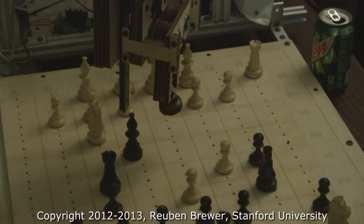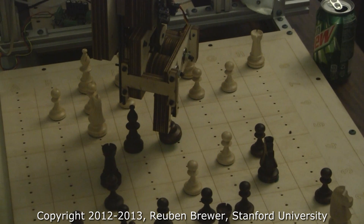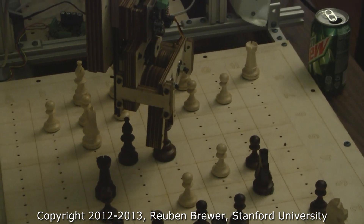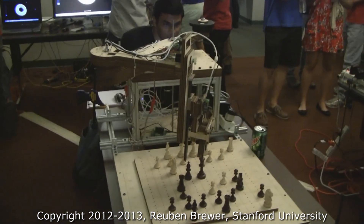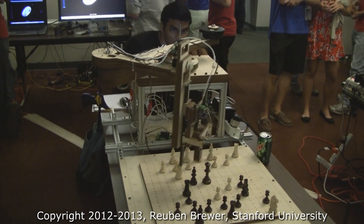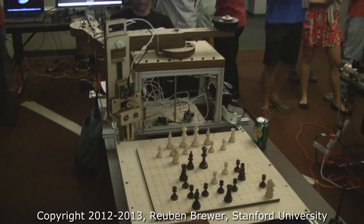And now they're going to place it. Perfect. And then we go back to home position. Excellent work, guys. Job well done.